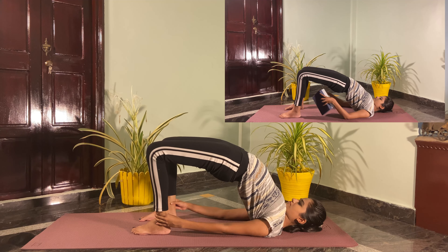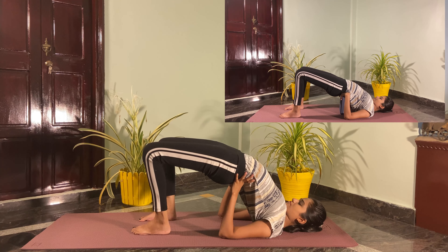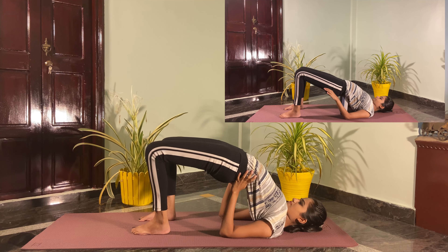If you find it difficult, you can keep a block, or else you can even support with your hands.